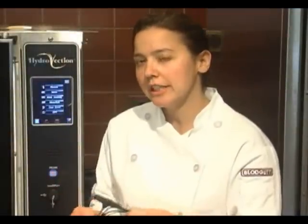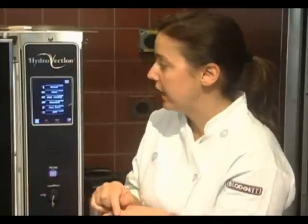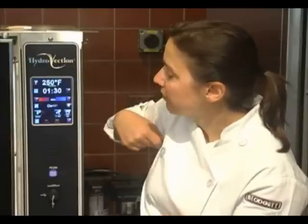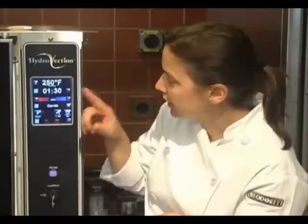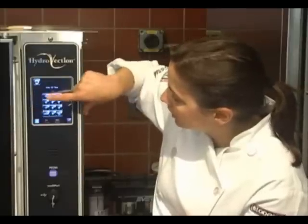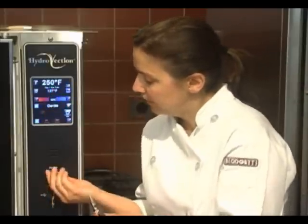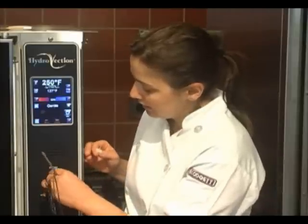I mentioned the core probe earlier and I just want to go into a little bit more detail with it. First of all, it's a detachable core probe, so that means you can insert it into the product wherever your safe zone is and then bring it to the oven when you're ready. You can cook in manual mode or within a menu item. In manual mode, you just simply select your temperature and your time, hit your probe key, select your temperature, hit enter, and then it says plug in core probe — pull out this and then insert. It automatically goes to whatever the internal temperature of your product is.